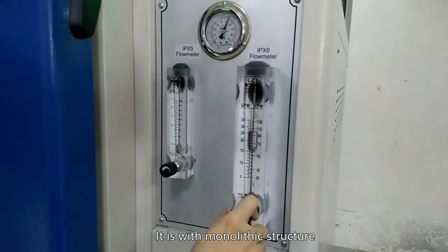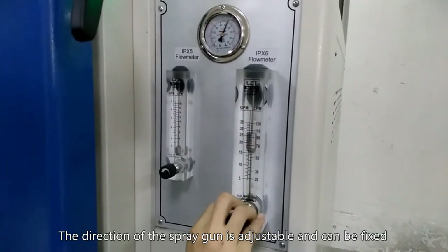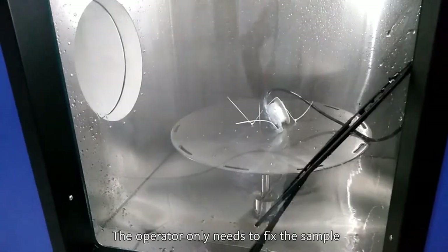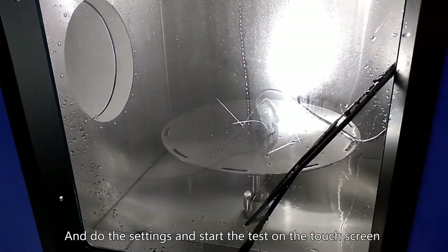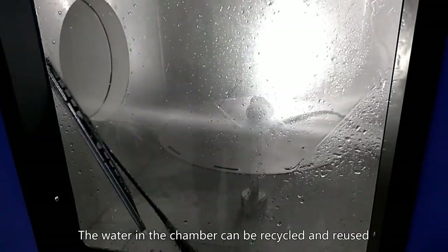It is with monolithic structure. The direction of the spray gun is adjustable and can be fixed. The operator only needs to fix the sample and do the settings and start the test on the touch screen.